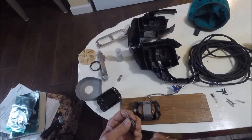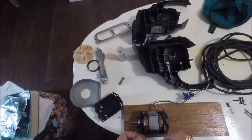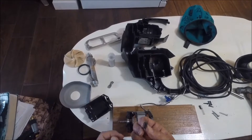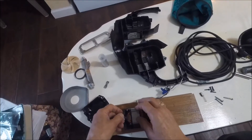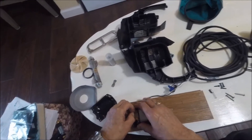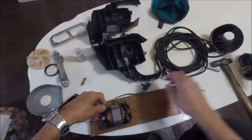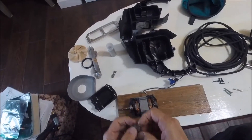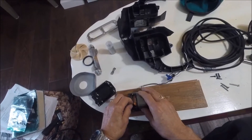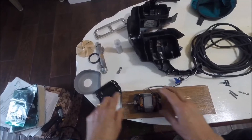Then we take our brushes. I don't know which brush goes on which side, so when we start this up it will probably sparkle a little bit until it wears in. Make sure the groove on the bottom of the brush is facing down, and it just springs into there. Always put the spring in first, into the back, and just push it in — it snaps into the armature.